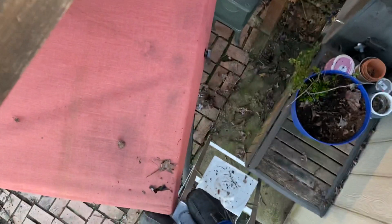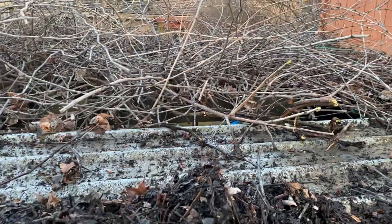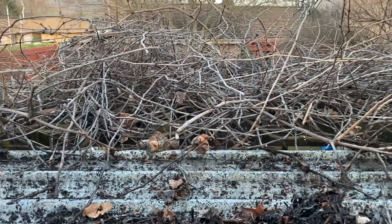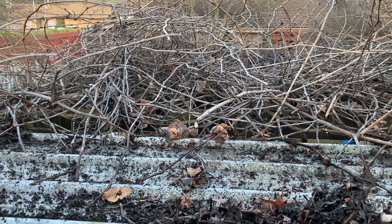Including this treacherous ladder I'm standing on top of, which I'm not supposed to — but it's my ladder and my home. Be prepared for what may come your way, including a trip to the ER. Much love, adios!